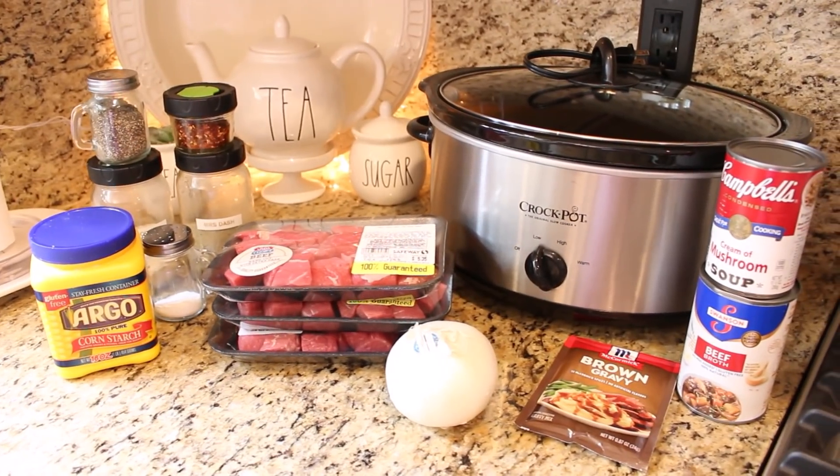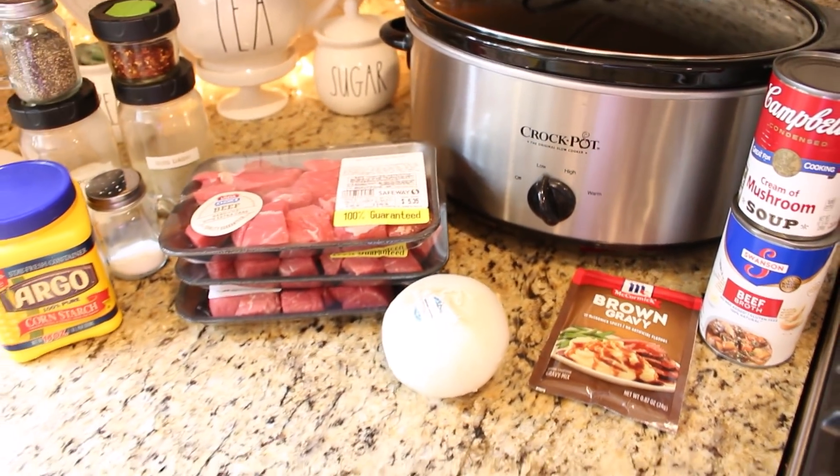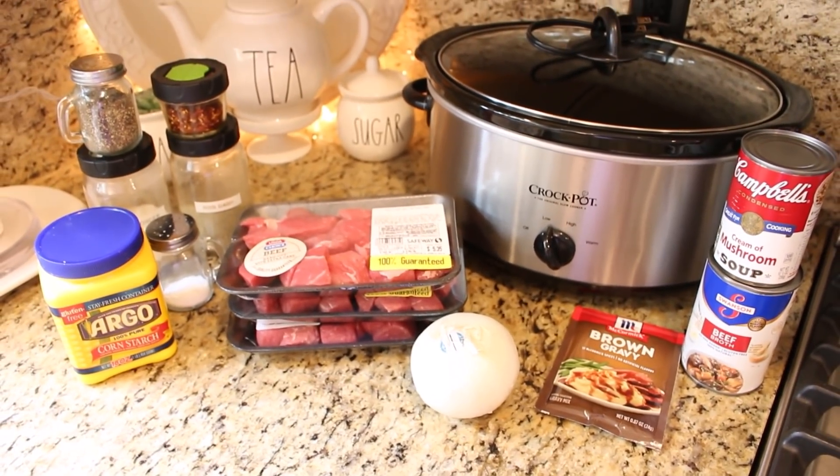I want to thank Cricut for sponsoring today's project, but before we get into that, I have an awesome fall crock pot meal to share with you.